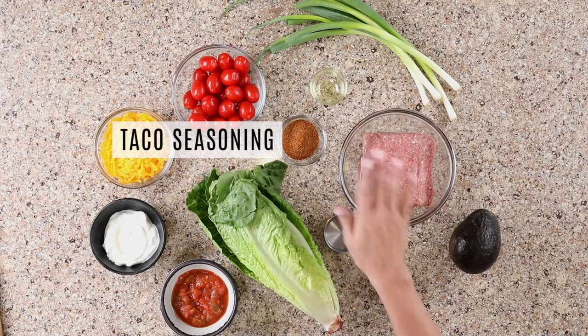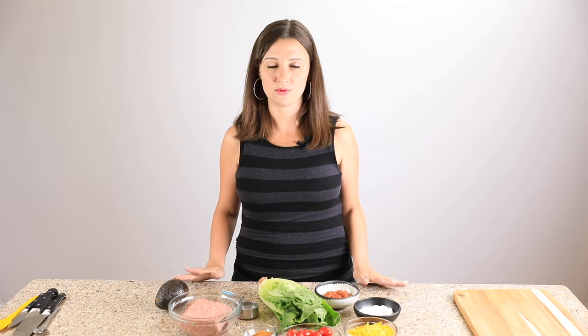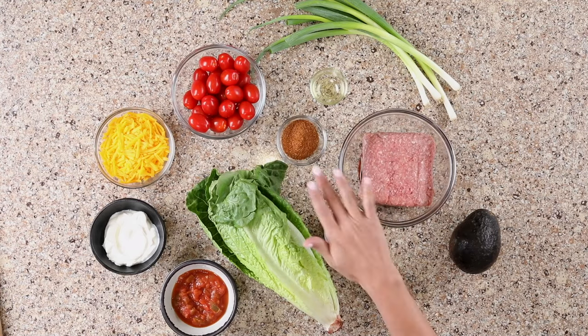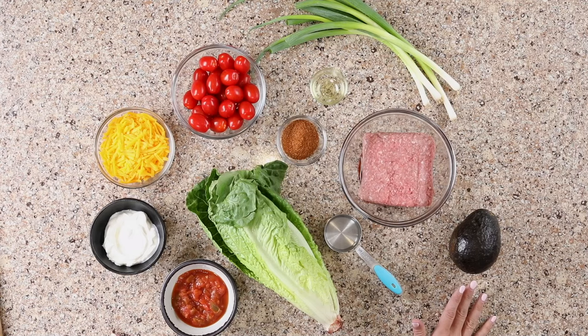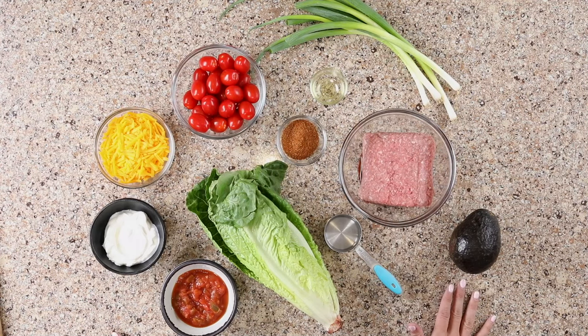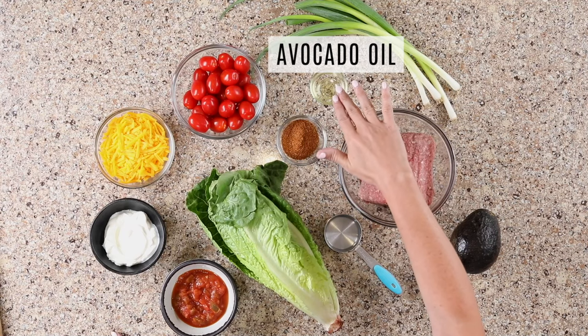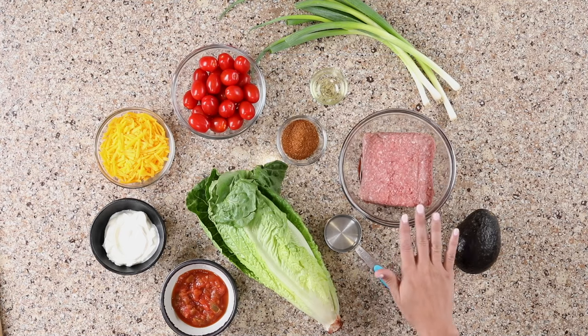We season our meat with a taco seasoning. I make my own and I'll link that down below, but you can also use a store-bought one if you like. Just keep in mind, if your taco seasoning is not salted, you'll want to add salt to your meat. The amount of salt you'll need is about one teaspoon per pound of meat. We have a little bit of oil — I use avocado oil, but you can also use olive oil. The oil is just for frying the meat.